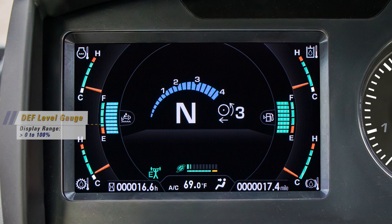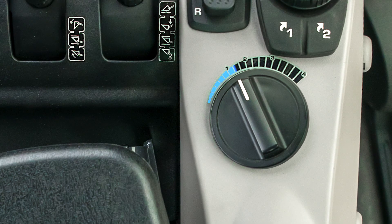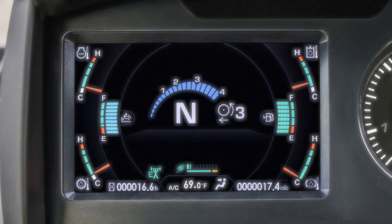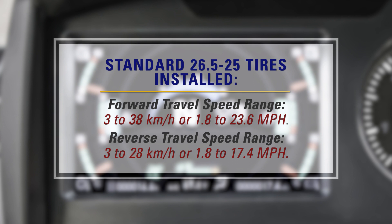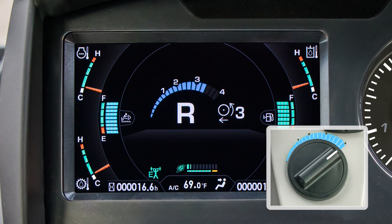By far the most noticeable change to the color monitor is the addition of the travel speed control dial gauge. This gauge is centered in the monitor and has 18 segments. The number of blue segments displayed relate to the physical position of the travel speed control dial, which is mounted in the right-hand console. With standard 26.5 to 25 tires installed, the forward travel speed range is 3 to 38 kilometers an hour, or 1.8 to 23.6 miles per hour. In reverse, the speed range is 3 to 28 kilometers an hour, or 1.8 to 17.4 miles per hour. In reverse, even if the travel speed control dial is turned fully clockwise, the last three segments do not light up blue.